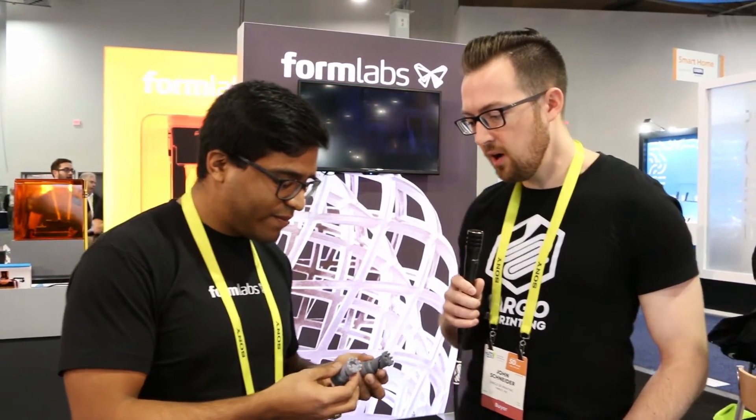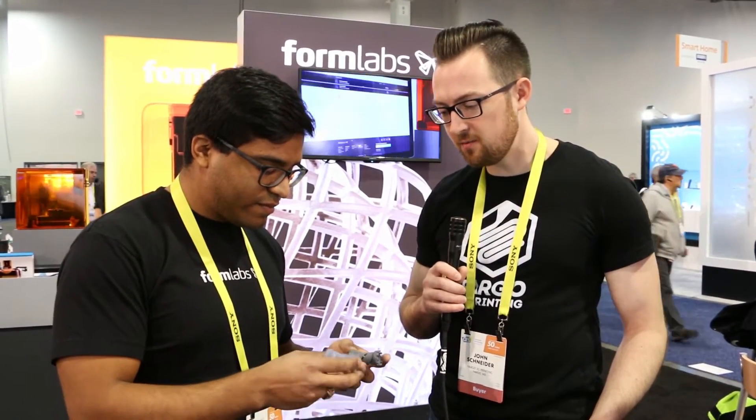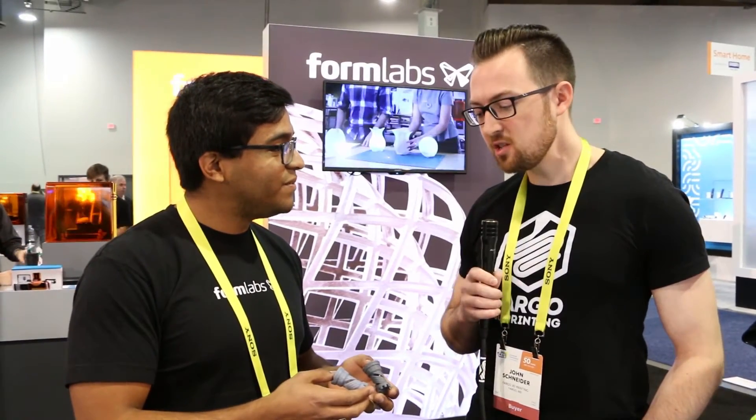Any differences from a price point or lead time side of things? Is this something that's shipping now? The price point's the same — still $150 per cartridge — and it's shipping now. Is this going to replace the old gray or are both going to be offered alongside each other? This is going to replace the old gray. If someone still wants to buy a Gray V2, they can probably still go through older inventory, but this is where we're moving forward.